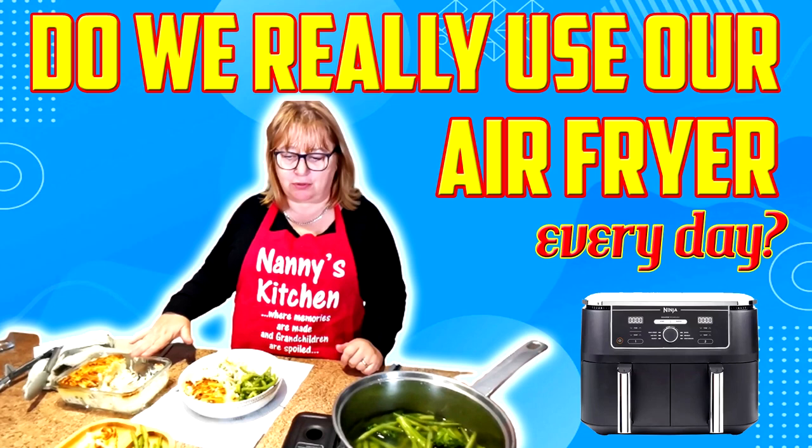Hi folks, this is something a little different for you. This is actually fly on the wall, us cooking our tea in the air fryer and also with our little hob. So let's take you on this little journey of a normal day for us with the air fryer and our little hob.